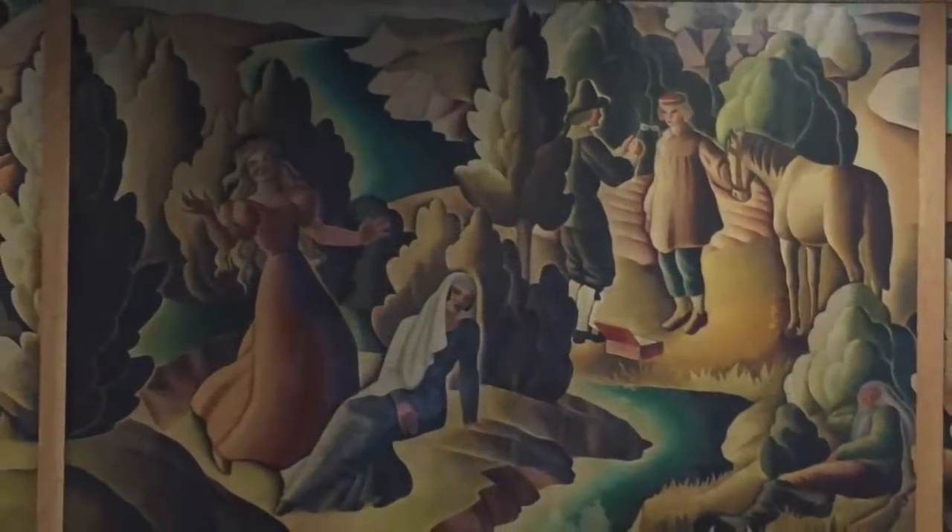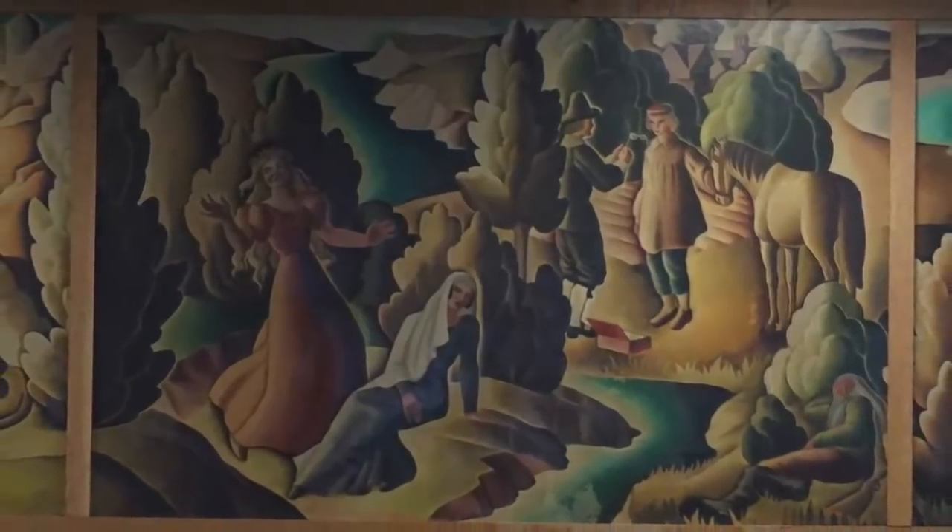Over the years, the low-quality varnish had yellowed badly, changing all the colors, and water had leaked onto the murals, further damaging them. One of the nine sections of mural was badly wrinkled from the previous restoration.